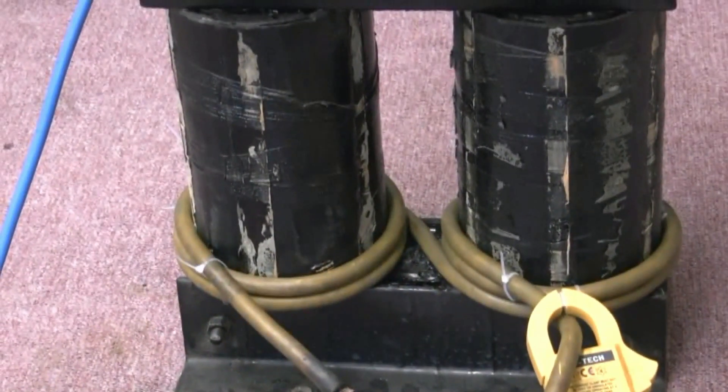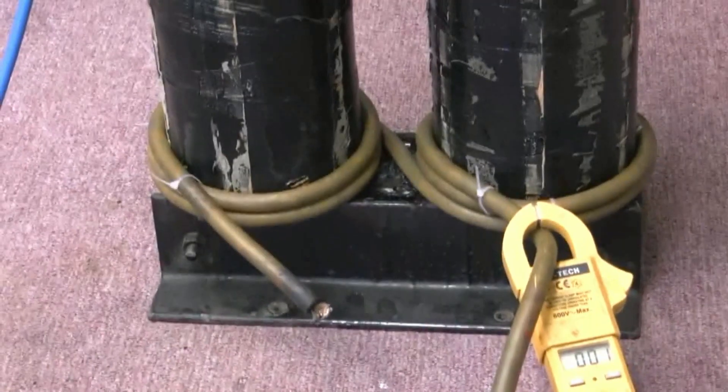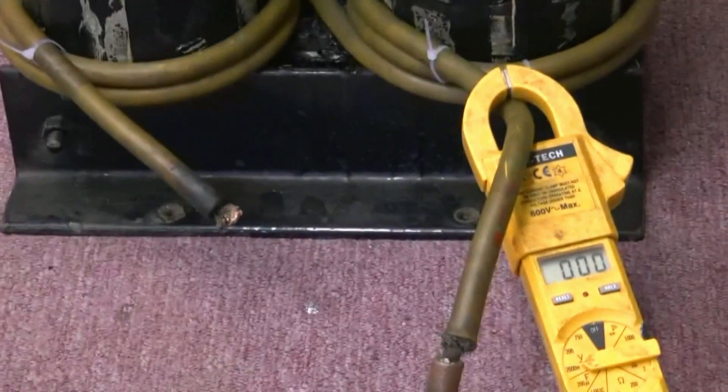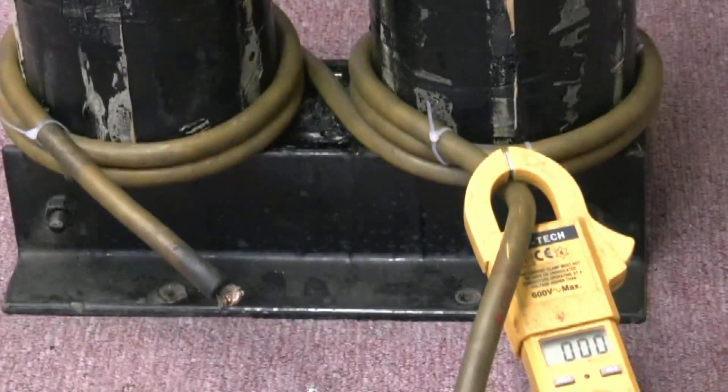I've just now got a 24kVA transformer with a primary on it, which is quite heavy. I've just put some welding cable on there, which is only 35mm, just to see how many amps we can get and to check the phasing. Obviously, I'm going to put some cable on there which is ten times that diameter, so we're going to have quite a bit of current. Let's short those out and get a current reading.